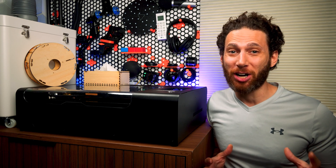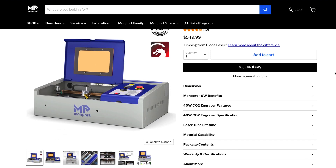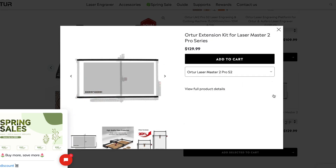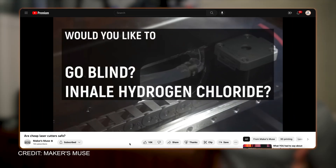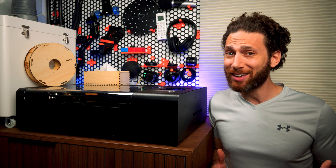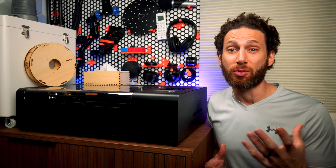Ever since this channel started getting traction, my inbox has been absolutely flooded with offers of every kind of laser — from big enclosed ones to add-on diodes for my 3D printers, to massive open-air units with work areas about as big as I am. I discovered a video from Angus over at Maker's Muse early on, which informed me that open lasers were more dangerous than sharks with laser beams attached to their heads, so I've been passing up on all of these review units.